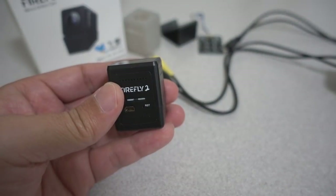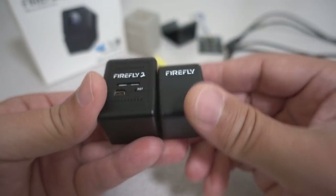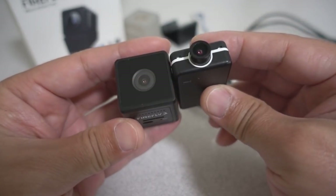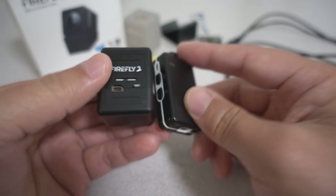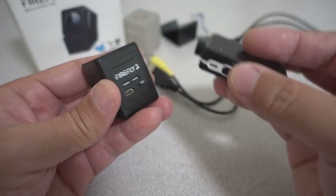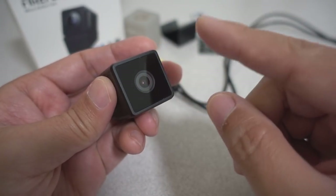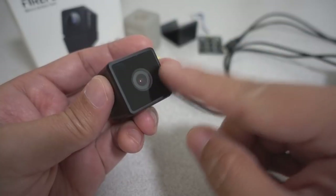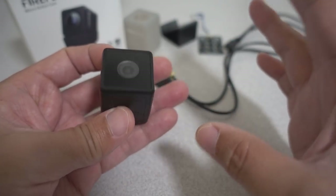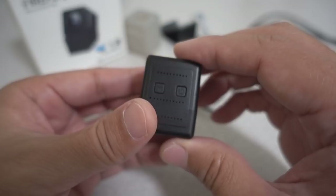For size comparisons, here's what it looks like compared to a GoPro — smaller and lighter. Here's what it looks like compared to the original Firefly 1 — quite a bit bigger than the original. And here's what it looks like compared to a Mobius Mini. The Mobius Mini does only 1080p, while the Firefly 2 goes up to 2.5K — that's 2.5K at 30fps and 1080p at 60fps. The bitrate is 40 megabits for both, and 720p is available as well as photo mode.